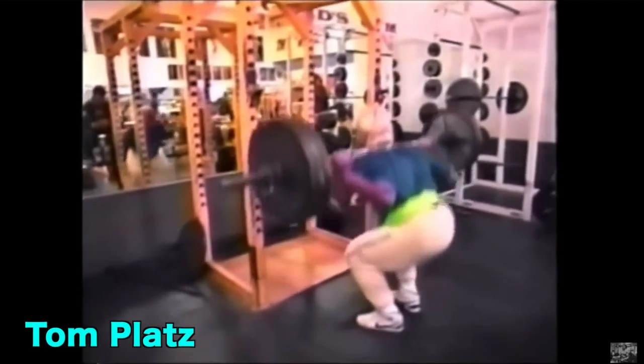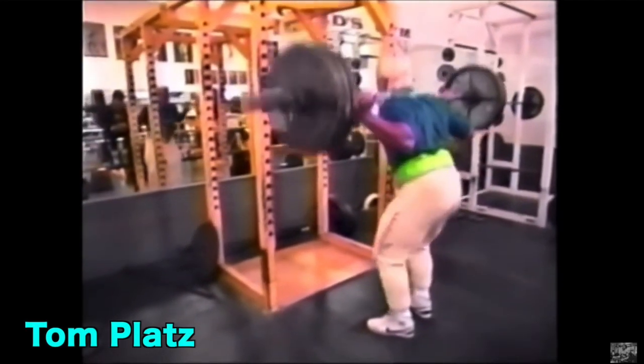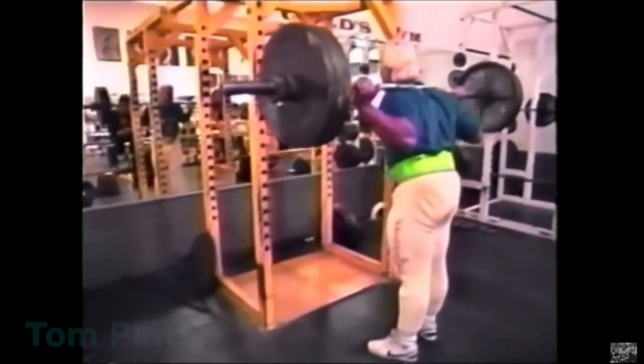One of the guys with the best quads ever, Tom Platz the bodybuilder, was a narrow stance squatter. You should look him up — he's got monster quads. That would probably scare a lot of the squat police out there on the internet who insist on going ass to grass.